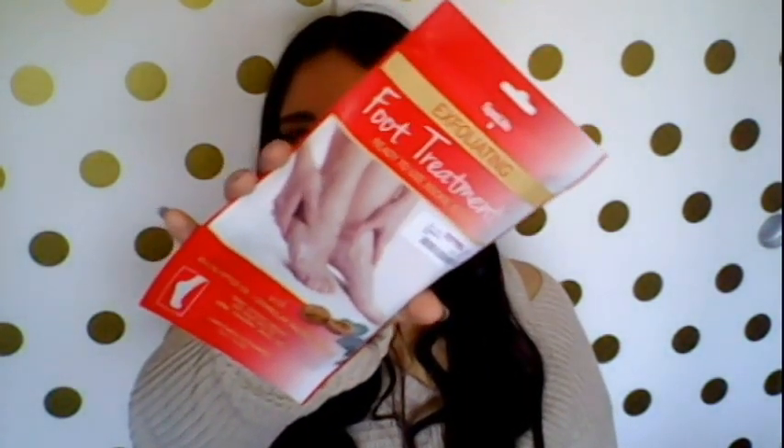Here's what it looks like. They're supposed to be like little socks, and you put them on for half an hour. Apparently you can't walk when you're doing these, so you're going to be pretty prepared to not do anything while you have them on. You put them on for half an hour and then rinse off your feet with warm water. It says noticeable results after one use; for maximum results, use bi-weekly. I'm interested in trying that. This one was $1.99 for one foot treatment.